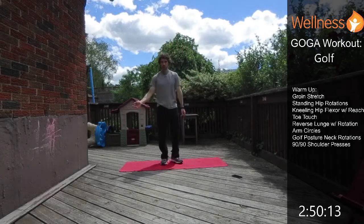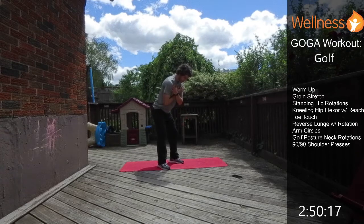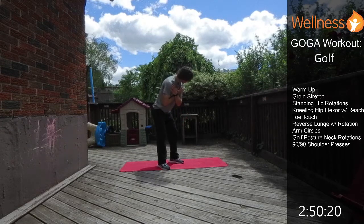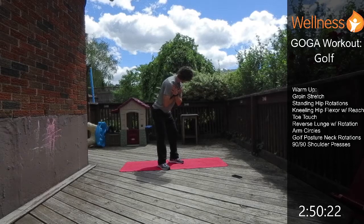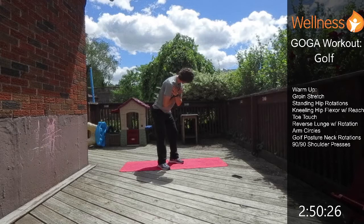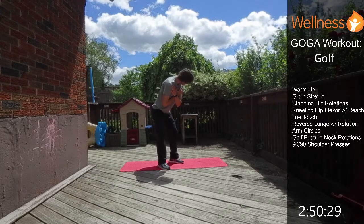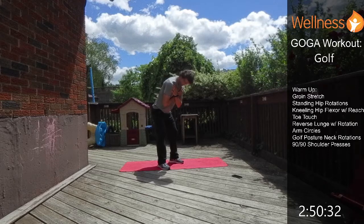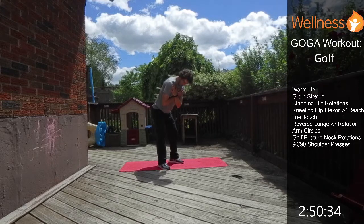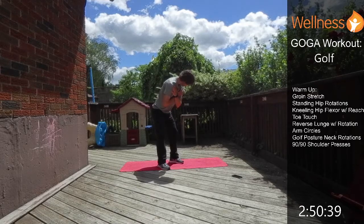Next we're going to do a little neck rotation. Get into that golf posture, hands across the chest, and just rotate the neck side to side. We need a lot of rotation through the neck for the golf swing, and it's also important throughout our day — trying to check your blind spot, for instance, you need that good neck rotation.